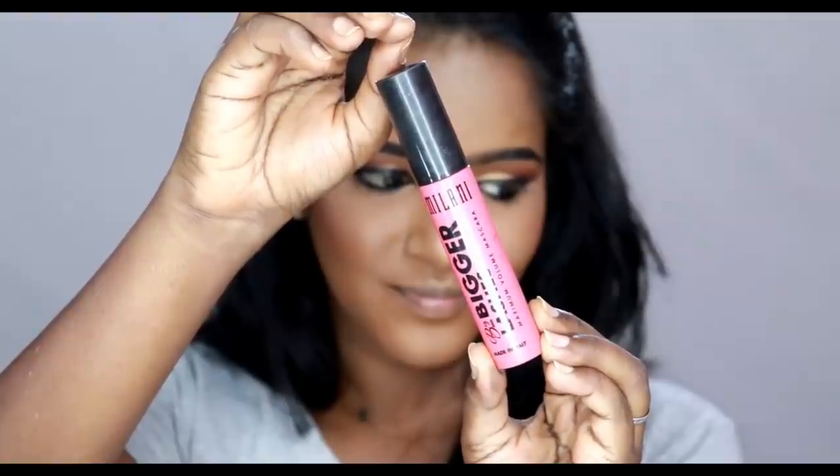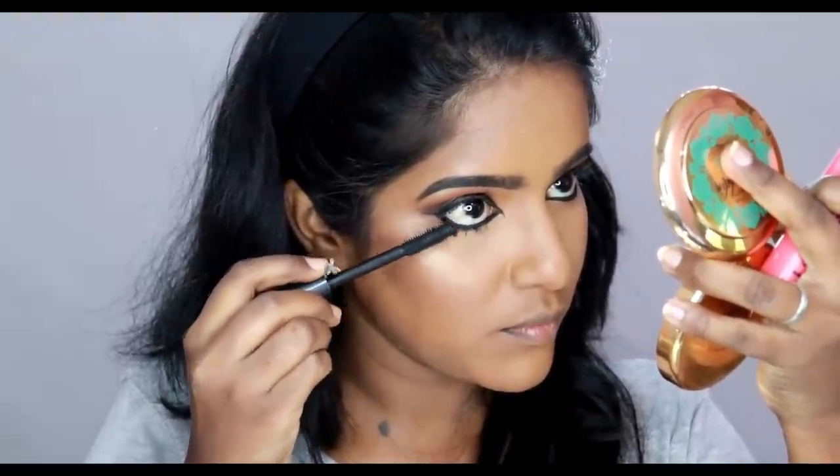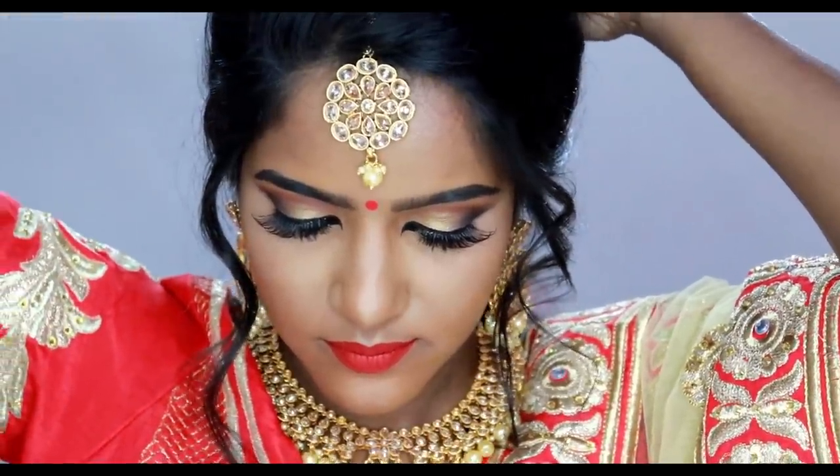Next is mascara. I will apply it on the upper lashes and also on the lower lashes. I am using NYB liquid lipstick in the shade Miranda's First Kiss — this is a beautiful rosy red color. Now I will fill my lips. My face is done!